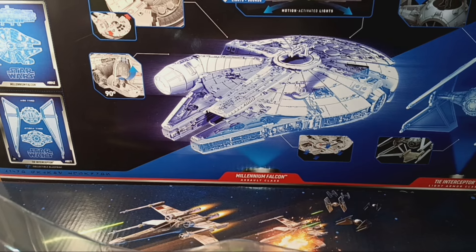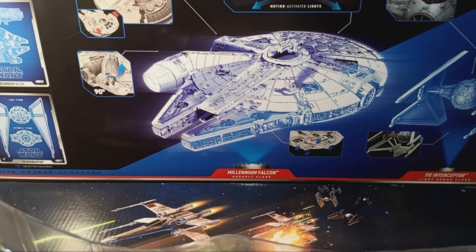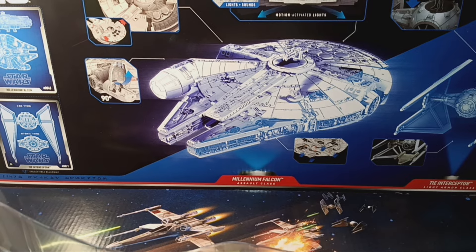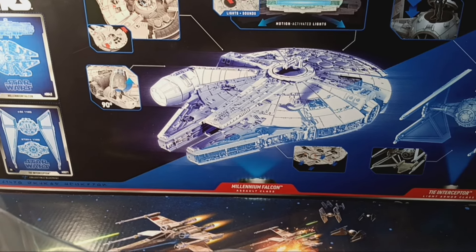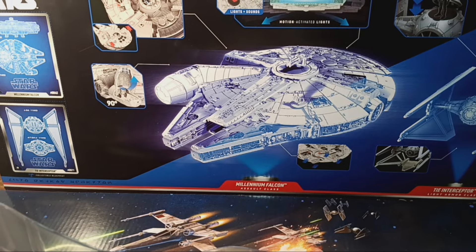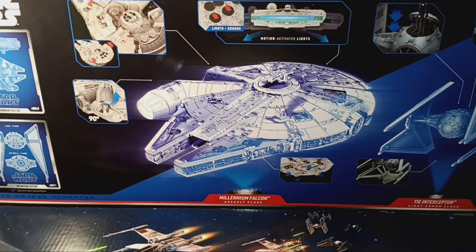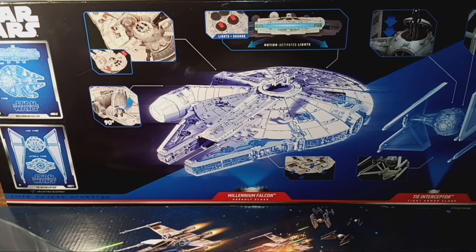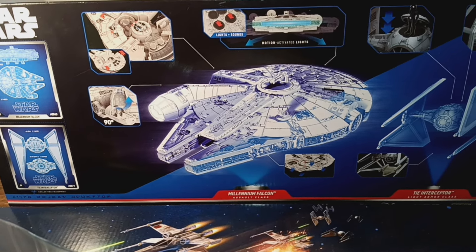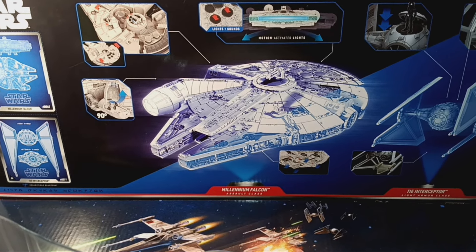Hello, fellow Earthlings. Welcome to another episode of Iggy's Toy Parade and Soldier Review. We're going to go back in time to a galaxy far, far away. And a long time ago. It's been a while since I've watched that movie — a long time ago in a galaxy far, far away. I think that's how it starts. There were Star Wars.